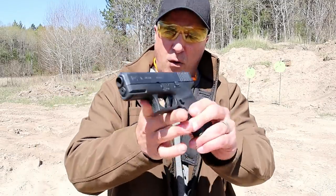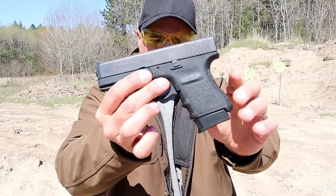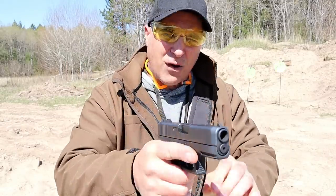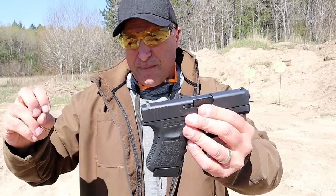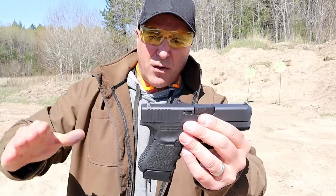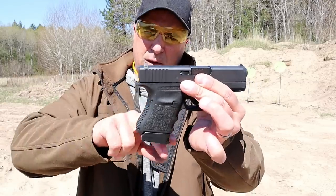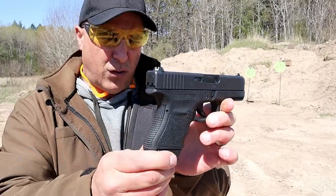What I don't care for are the finger grooves. They are pretty deep finger grooves, and my fingers are a little fatter and they don't fit those grooves very well. Glock actually changed that with many of their new releases, removing the finger grooves, and I think that was a good move. But the Glock 36 is pretty cool.